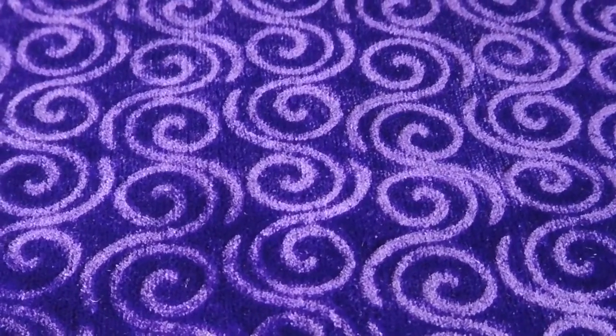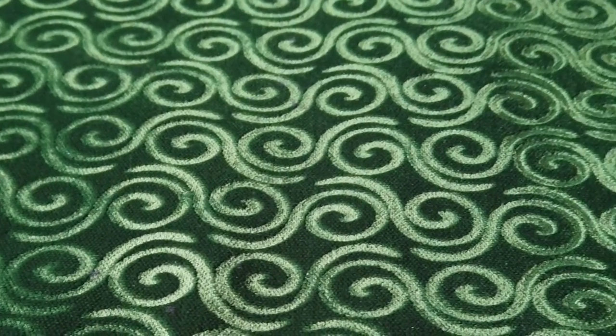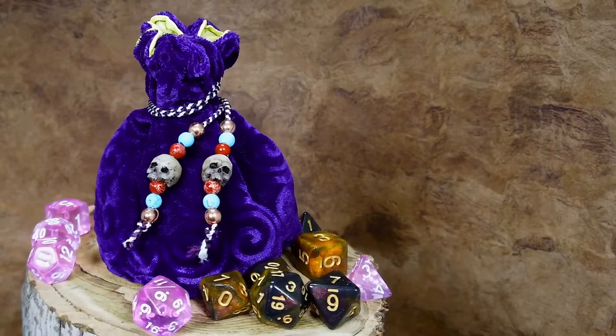I used the same technique as before to do the embossing. I did several pieces of dark purple velvet and ran a piece of green through for comparison. The purple velvet went straight into another little dice bag for someone special.